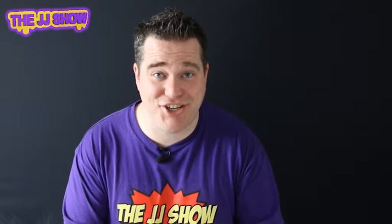Hi guys and welcome to the JJ show. Another great magic trick today — this one takes a little bit of making. You will need a few items: a glue stick, some scissors, some paper, and a glass. Once you've got that, you're all ready to do the vanishing coin.